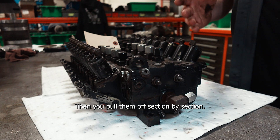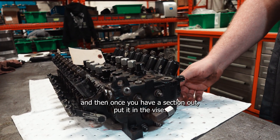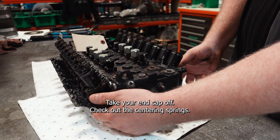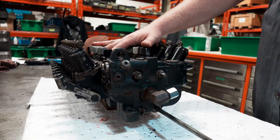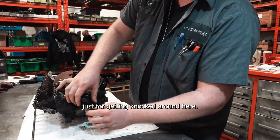You pull them off section by section. Go through your center section, check the O-rings in between, and once you have a section out, put it in the vise, take your end cap off, check out the centering springs, and check out the spool. On this one, the whole tie rod is coming out through the back end. If there are any damaged threads, like on the end here, just from getting knocked around.